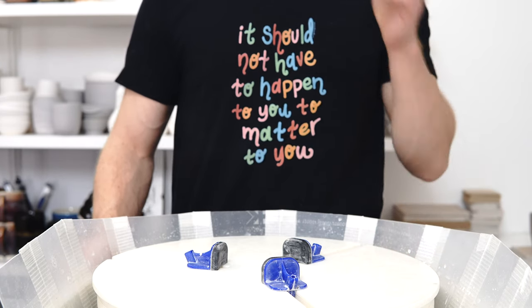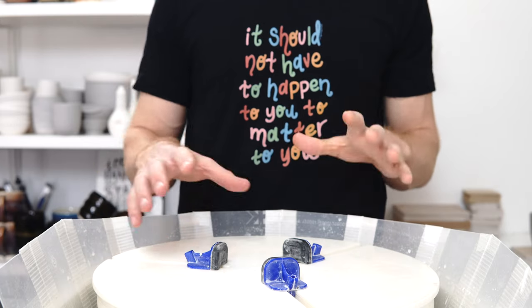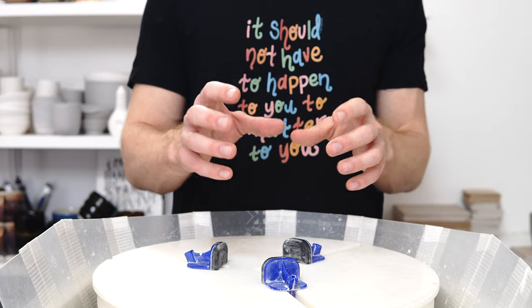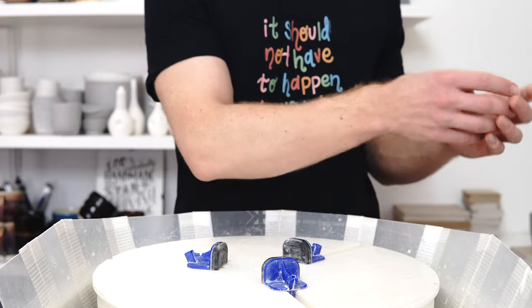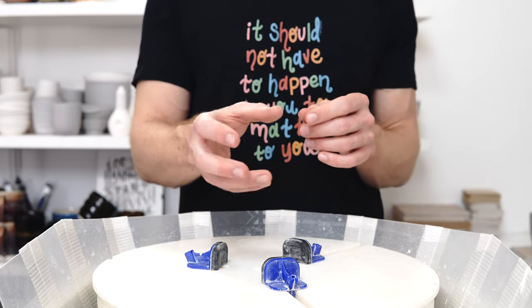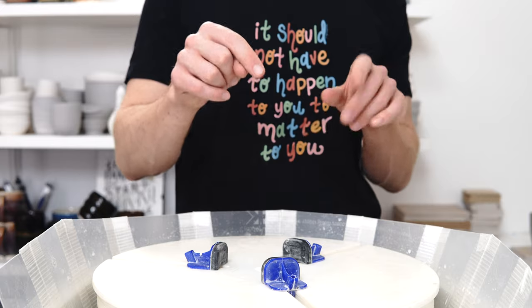Someone asked me why I don't throw off the hump. For those who don't know, throwing off the hump is where you centre a larger ball of clay, take the top portion and throw from that, then wire it off, take a piece off the top and throw again. So you centre a big mass of clay and throw multiple pieces from it without needing to re-centre for each one.